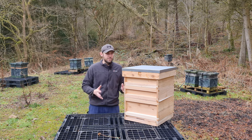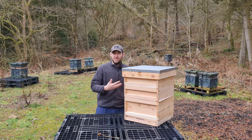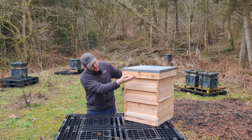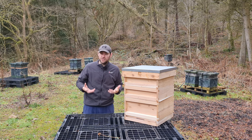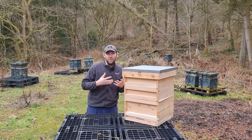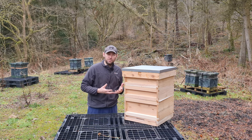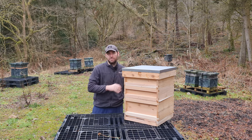They call this a budget beehive, but the wood is definitely not budget. This is English grown cedar — the only reason it's called seconds is because it's not shipped over from Canada. You get a few knots, but they're solid knots, not going to fall out. In the roof there are four knots, but on the rest of the boxes I've not found any defects at all. When weighing up first quality pine versus second quality cedar, there is no competition — always go with the cedar hive. It's premium quality wood and will last much, much longer.